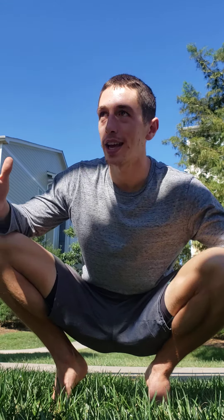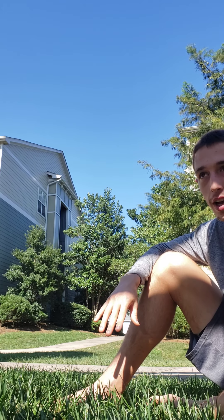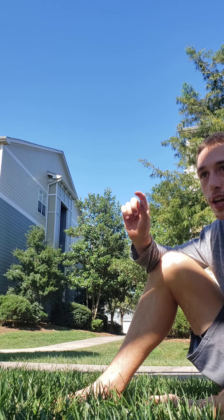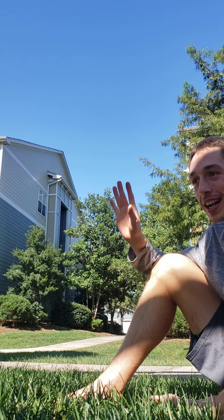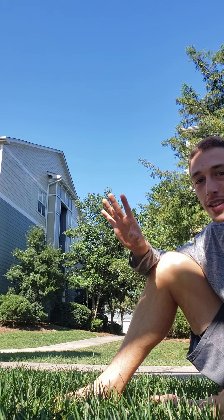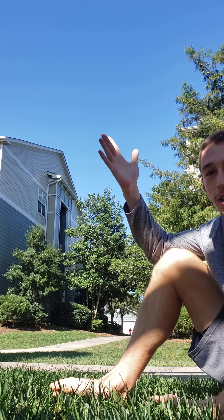Then you zoom out. You see yourself in your state, or wherever you are in the world — within five miles from where you're at. Then you zoom out to the size of your state, then the size of your country. Now you're this tiny gnat just going about your day. You zoom out even more and see Earth, and the Milky Way, the solar system. You see the sun. Then you turn around and see that there are an infinite amount of suns above us.